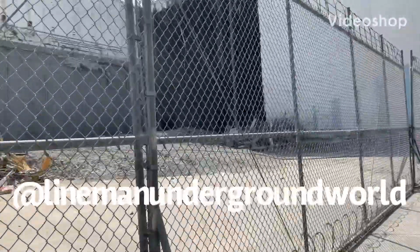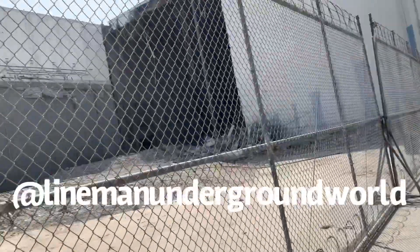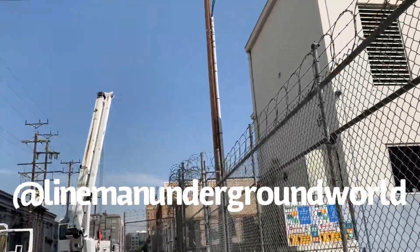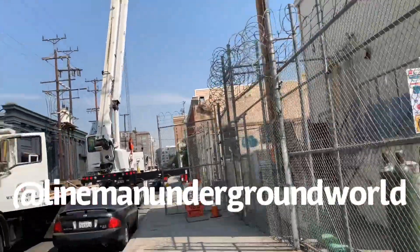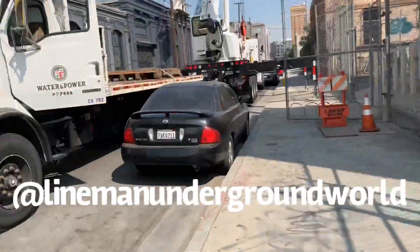We're here to take out the power to this giant building. We're taking out the pad, cable riser, everything. Looks like they're going to put something new here, so we're going to take everything out.